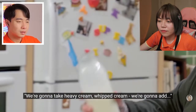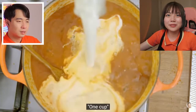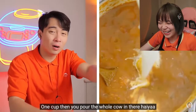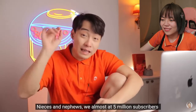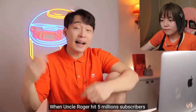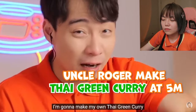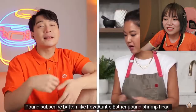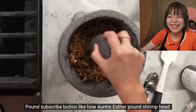We're gonna take heavy cream, whipped cream. I really like heavy cream. It's so creamy. Do you know what one cup means? One cup is what you call the whole cow in there. Niece and nephew, we're almost at 5 million subscribers. My Uncle Roger hit 5 million subscribers. He's gonna make his own Thai green curry. So if you want to see that and you're not subscribed yet, pound subscribe button like how Auntie Esther pounds.